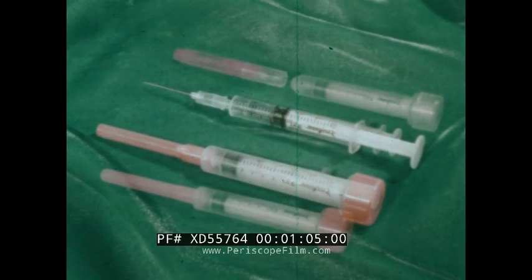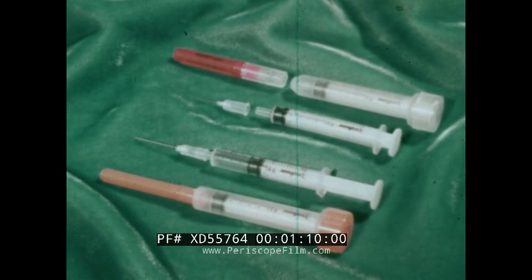The Monoject sterile platform system is an integral part of the Monoject syringe and needle unit. The component parts of the tamper-proof Monoject rigid package, which protects the sterility of the unit, have been designed to make the sterile platform technique possible.